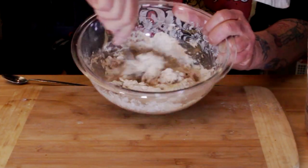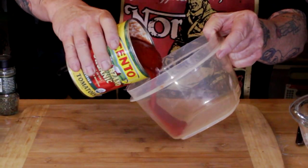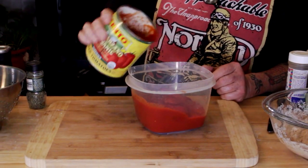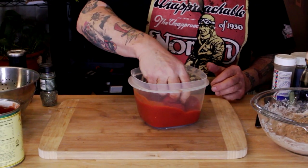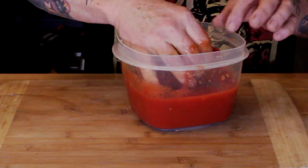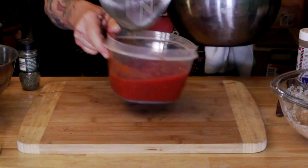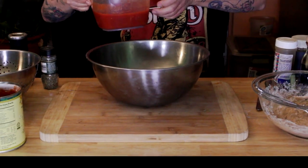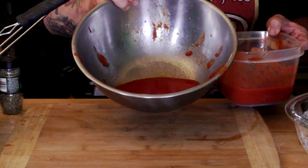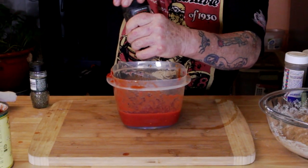Now let's get started on the sauce. I love canned tomatoes — and this is one thing that is authentic to pizza Margherita: good Italian San Marzano tomatoes, whole peeled. Get your hands in there and crush them up. If you like a thinner sauce, crush them more. You can strain some of the liquid off — look at how much liquid came off. Since this is an almost-kind-of-sorta pizza Margherita, I'm going to add some things to the sauce for my liking.